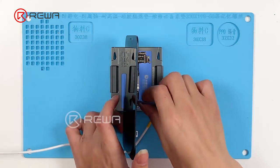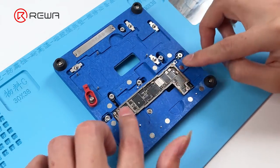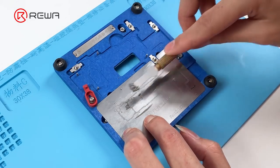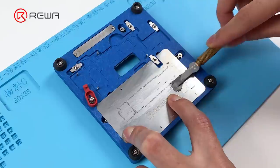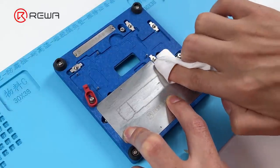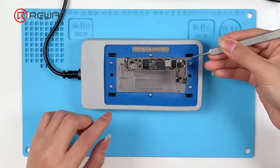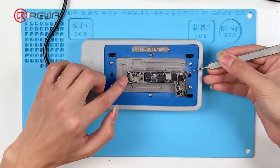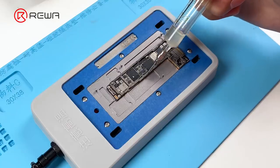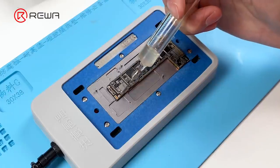Then we need to reball the signal board. Attach the signal board to the reballing platform and put the reballing stencil in position. Apply a layer of solder paste evenly, then wipe clean the excess solder paste and remove the reballing stencil. Put the signal board on the 160 degrees Celsius heating platform to heat. After the solder balls are formed, cool the signal board. Apply some paste flux on the bonding pad.